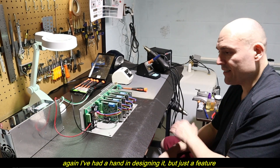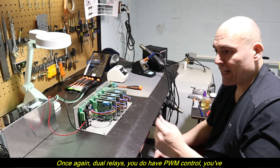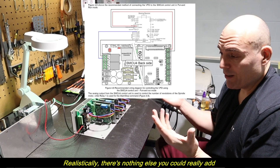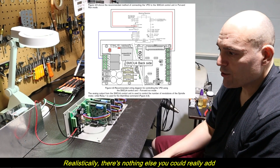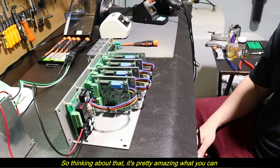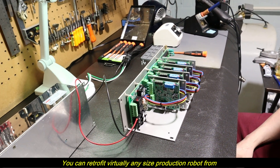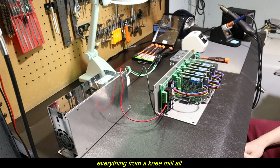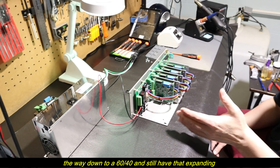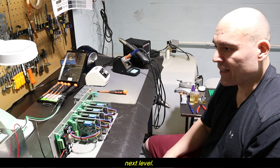Not just because I had a hand in designing it, but for the feature set. Look at how simple this is — dual relays, PWM control, all your inputs. There's nothing else you could really add. You can retrofit virtually any size production robot, from a knee mill all the way down to a 60-40, and still have that expanding option later to take it to the next level.